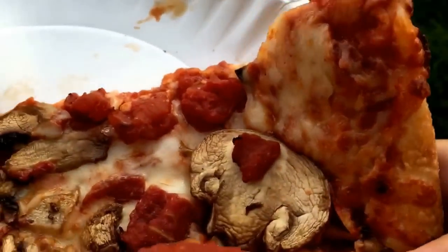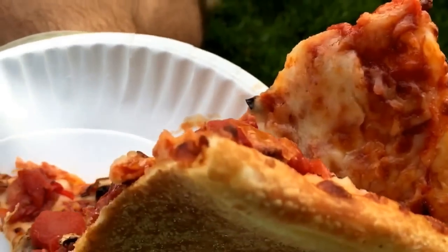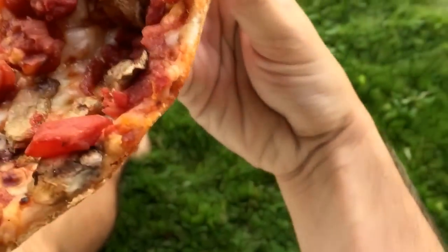Now my brother says the correct way to hold this is to kind of fold it. So let's just go ahead and try that.